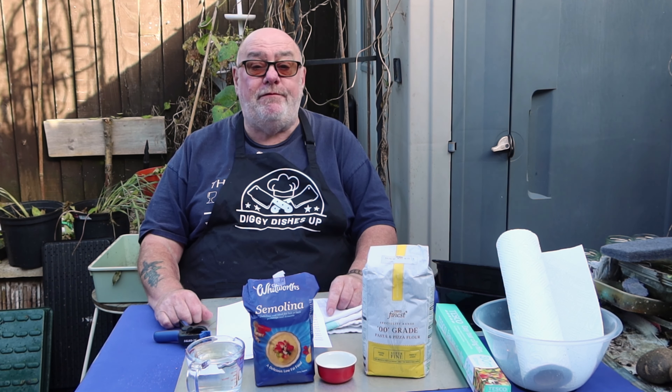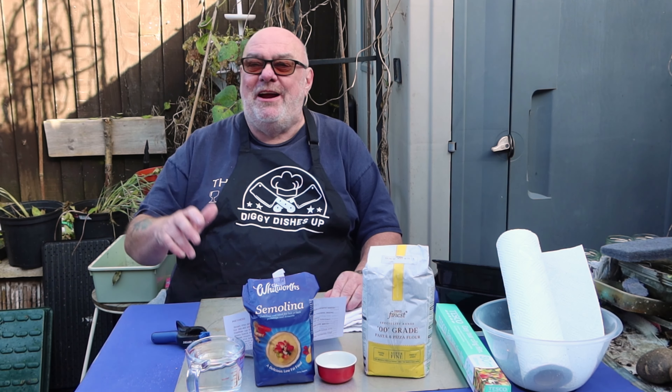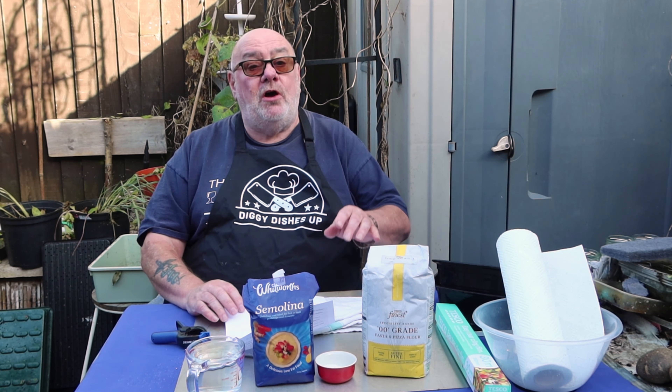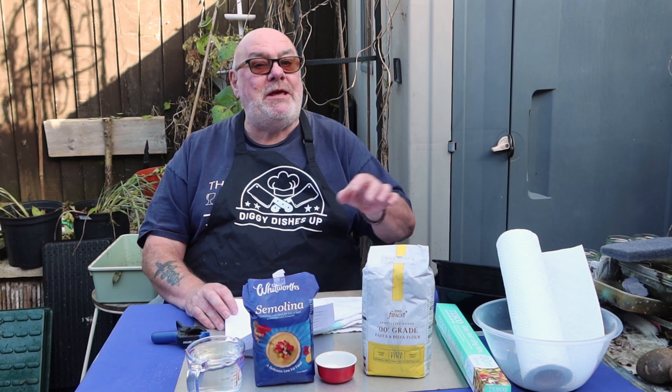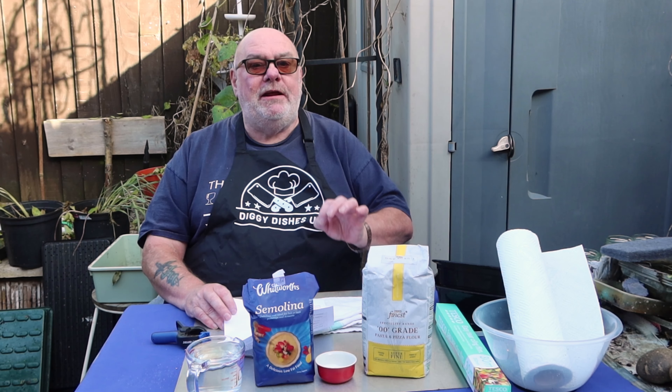Okay guys, here we go with Noodle November 2024, and this year it's all about twisted pasta. I'm making trofie alla boscaiola — quite a few Italians out there telling me how to say it properly! I'm using a pasta bianca, so there's no egg in it. It's not vegan, it's definitely a vegetarian dish.